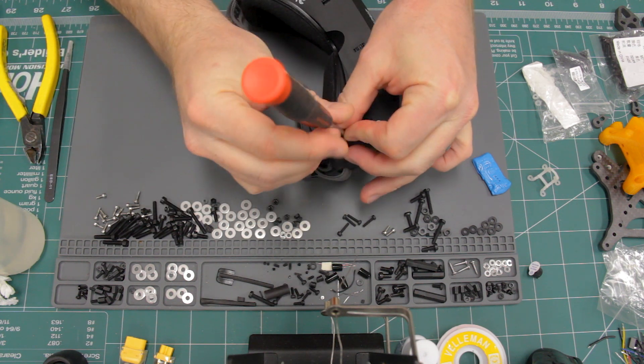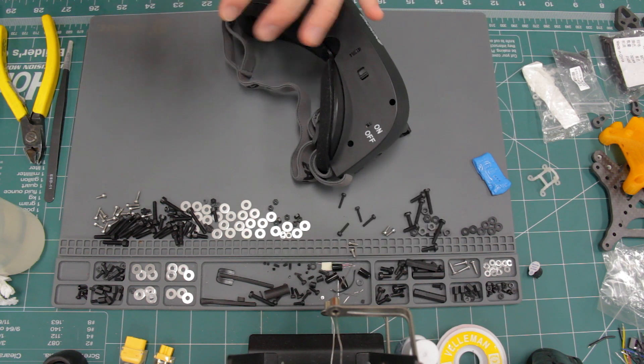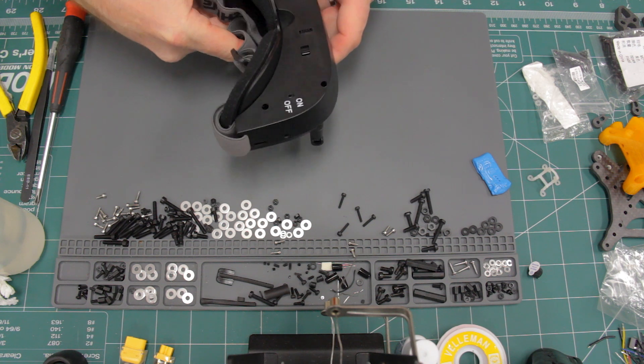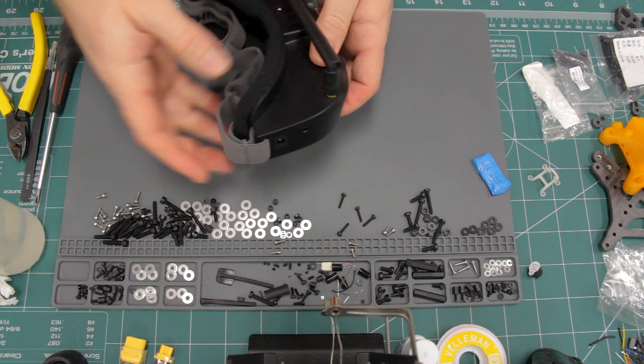The first thing you need to do is remove the four screws from the bottom. Next, remove the plastic faceplate. It just snaps on, but it does take a little bit of force to get it off.